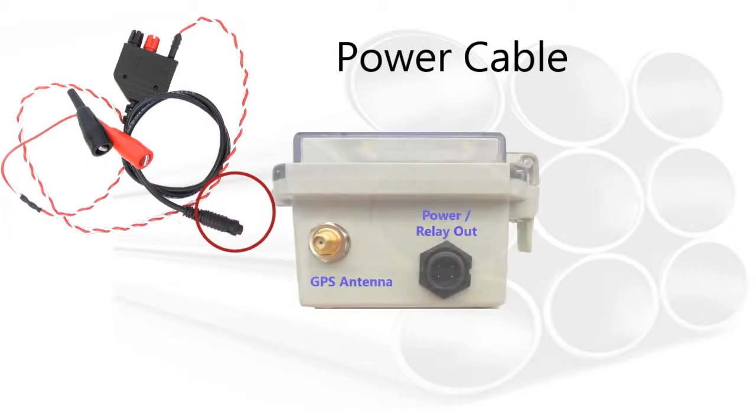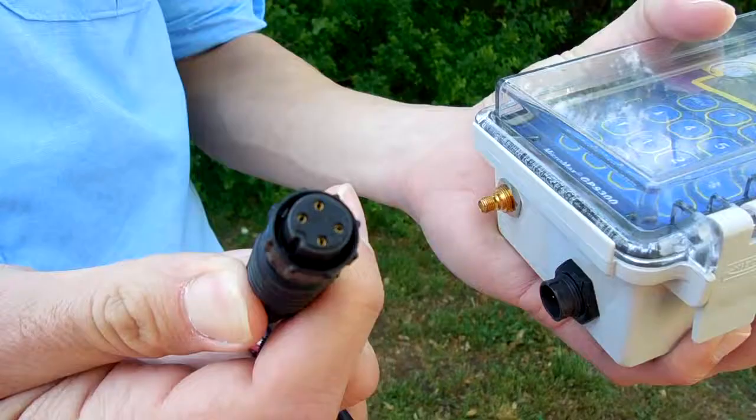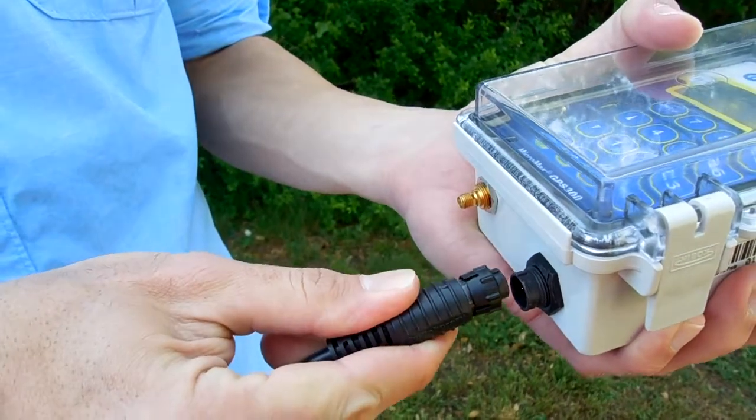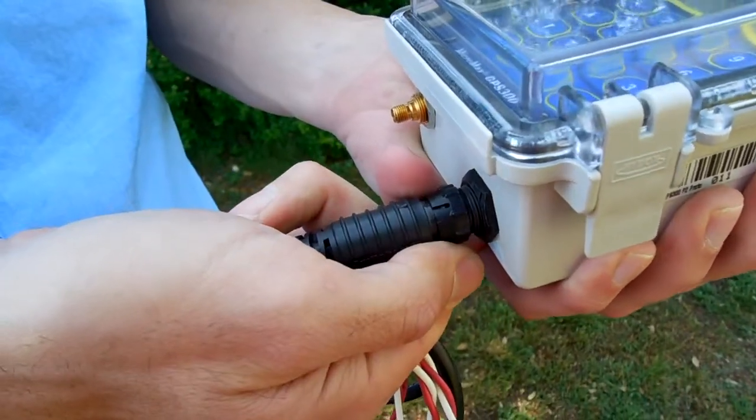Connect the 4-pin power connector to the GPS 300 power input located on the side of the enclosure. Line up the notch at the top of the cable connector to the top of the interrupter's power input. The locking ring can be fitted over the input to ensure the cable remains secured. Rotate the ring clockwise until tight.